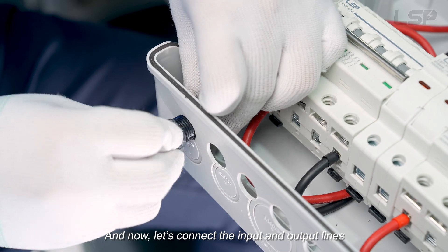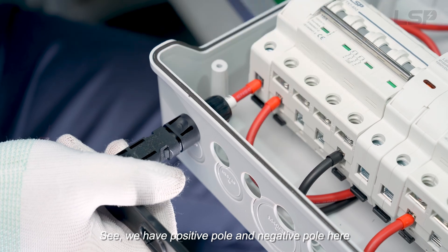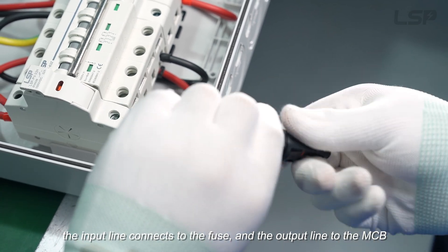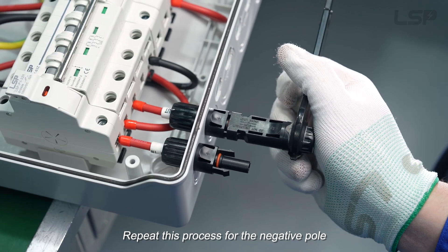Now let's connect the input and output lines. We have a positive pole and a negative pole here. Starting from the positive pole, the input line connects to the fuse and the output line to the MCB. Repeat this process for the negative pole.